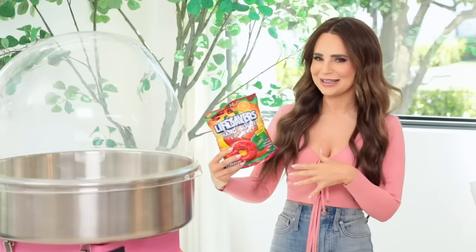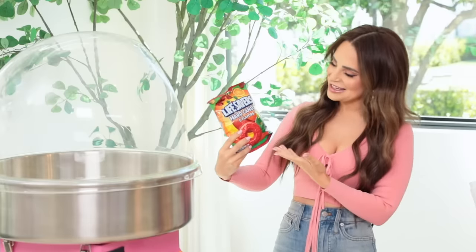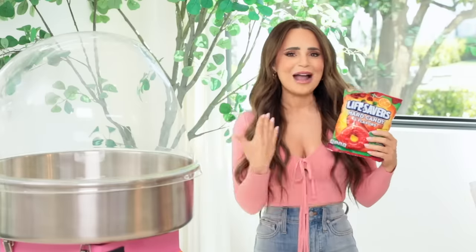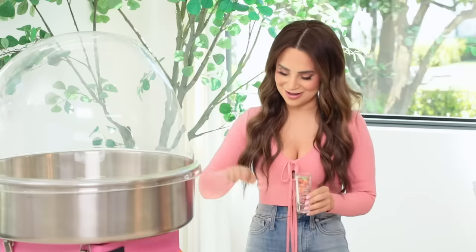Next candy that we're gonna try: Hard Candy Lifesavers. These are nostalgic for me — I've never gotten the big bag of them, usually I just get them in a little roll. I'm hopeful because the first ingredient is sugar. The flavors we've got here are cherry, raspberry, watermelon, orange, and pineapple, and I've decided I'm just gonna mix all of them — we're gonna get a combo flavor. We've got our shot glass of crushed Lifesavers, now let's turn this on, pour it in, and see what we get. Hopefully cotton candy.